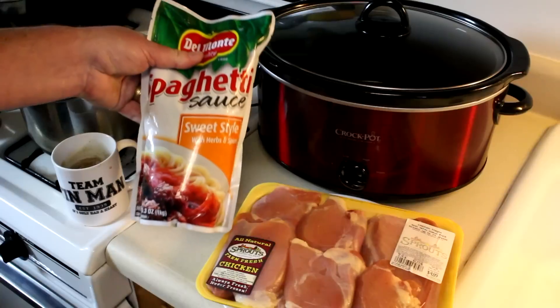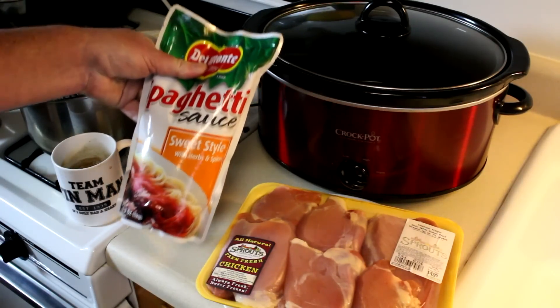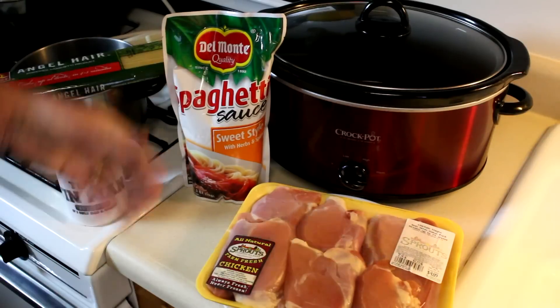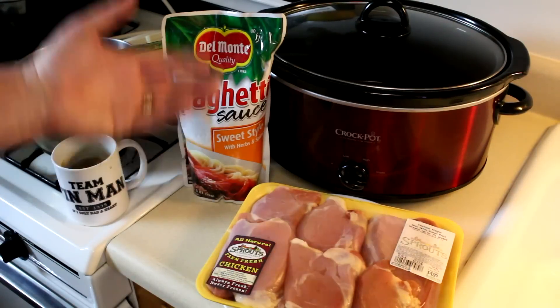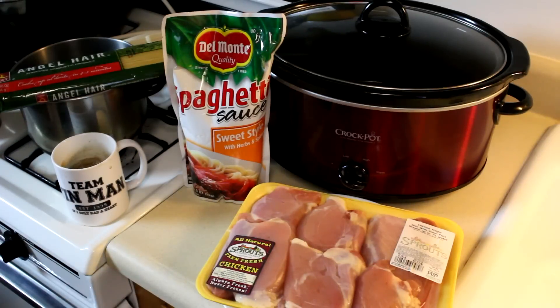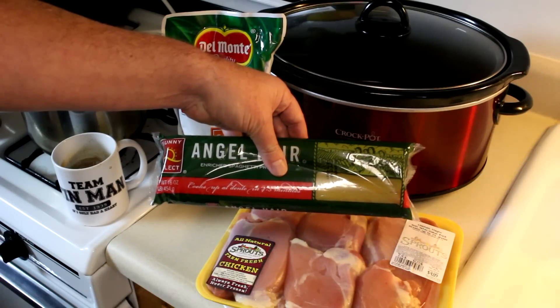I guess spaghetti sauce comes in a bag nowadays. I picked this up and it's a sweet style. I've never tried it before, so I'm just going to dump it in like that. I'm not even going to season the chicken or anything — just keep it real simple. Since I've never tried that sauce, I don't want to over season it. And then I'll just cook some angel hair pasta on the stove after.